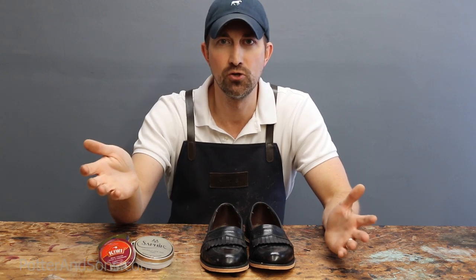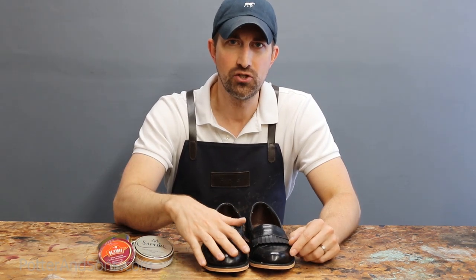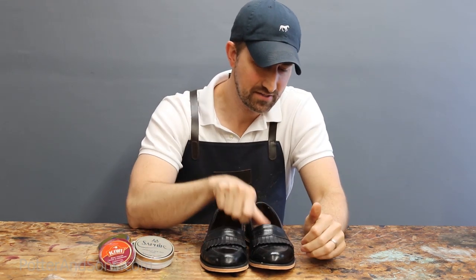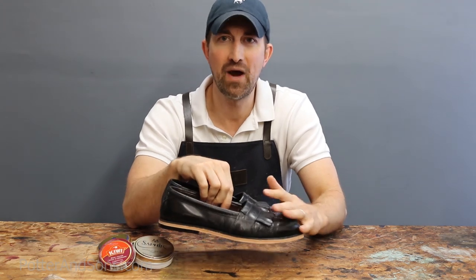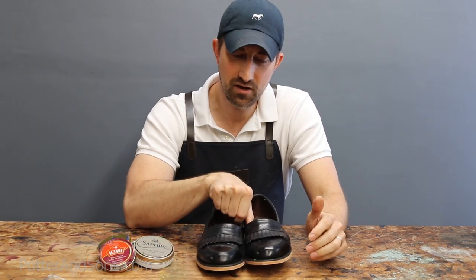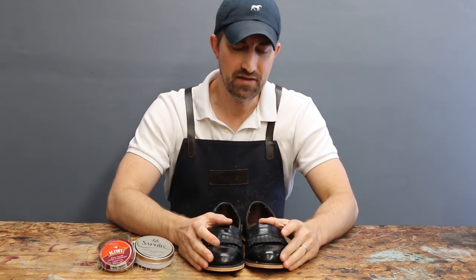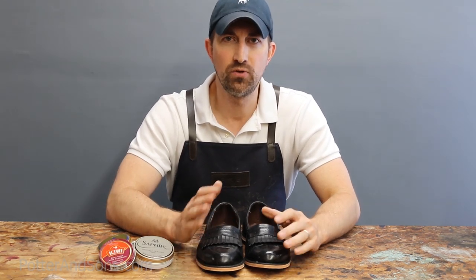I knew it. I've been doing this long enough that I can look at a shoe and tell what you do to them. The minute I touch these shoes, you can literally feel the buildup of wax on my fingertips — that is how much shoe wax is on these shoes. I don't think he's ever stripped the wax off of these things.